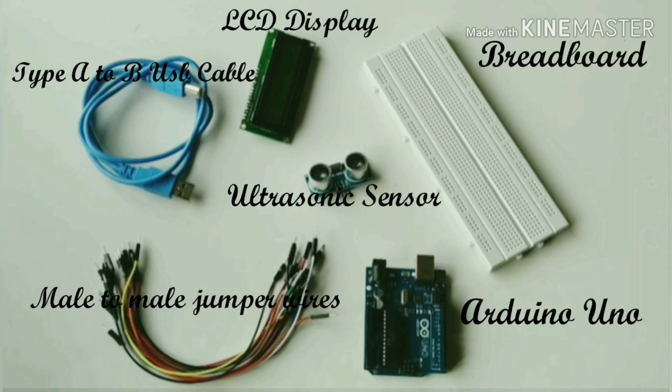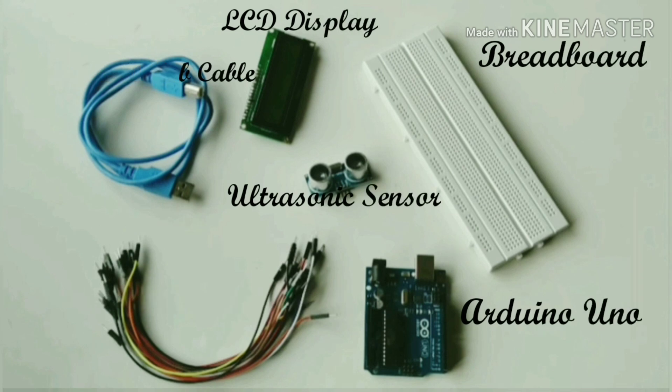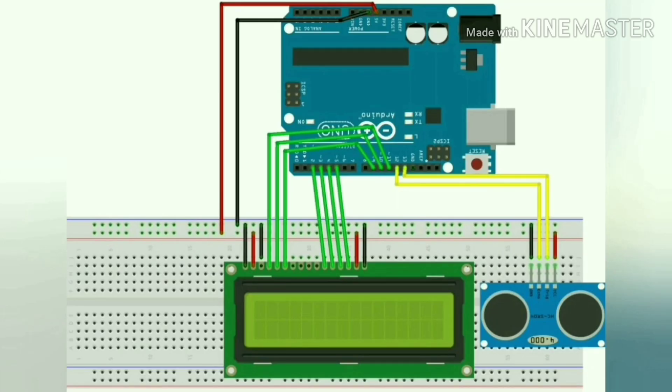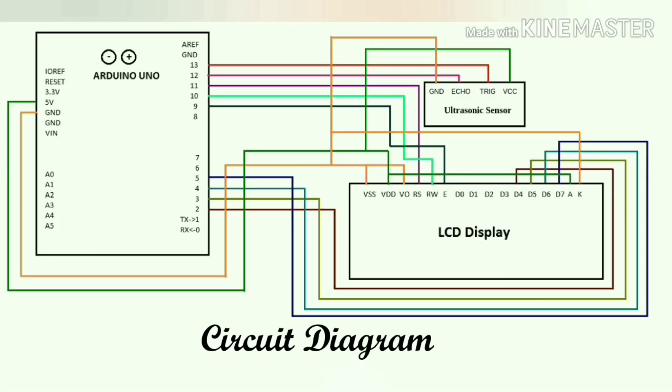These are the required components. This is the circuit diagram of this experiment.